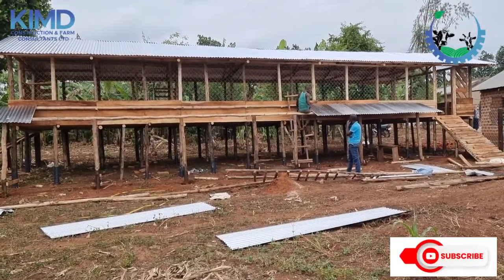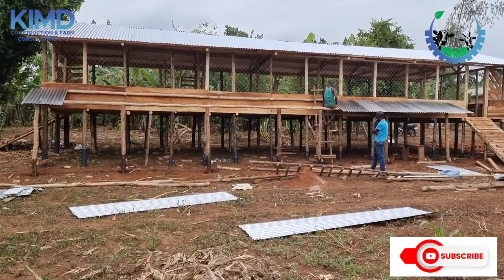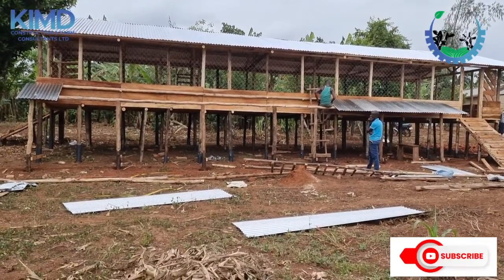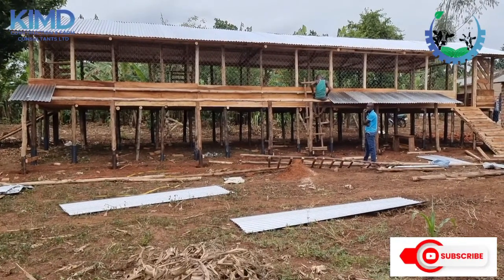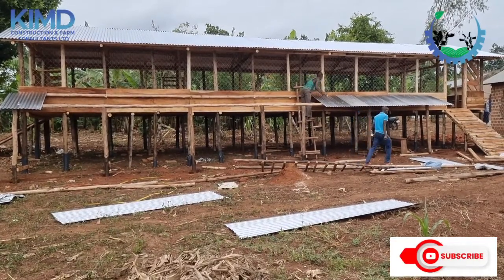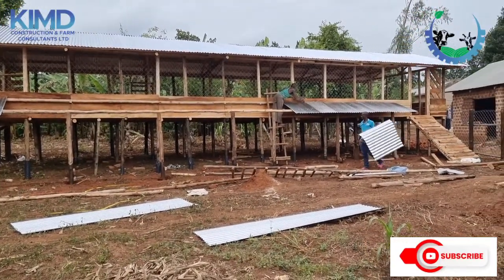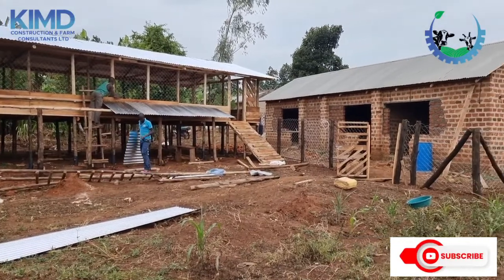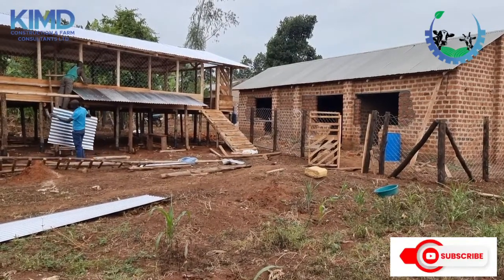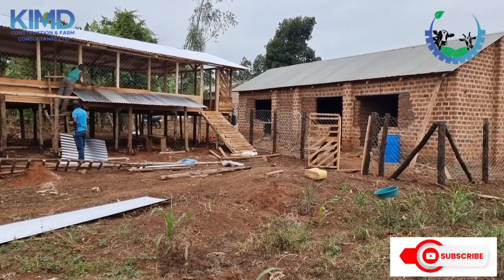What you're seeing there is a shade we are building for them where they will be feeding from. We don't want them to feed inside because they would dirty the floor. So we made that shed so they feed near the structure, and if there is heavy rain, they can come under the structure and start feeding very well.